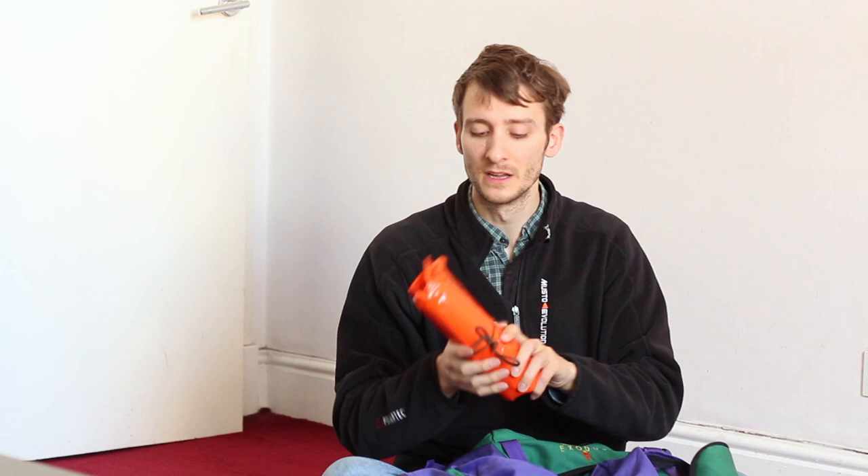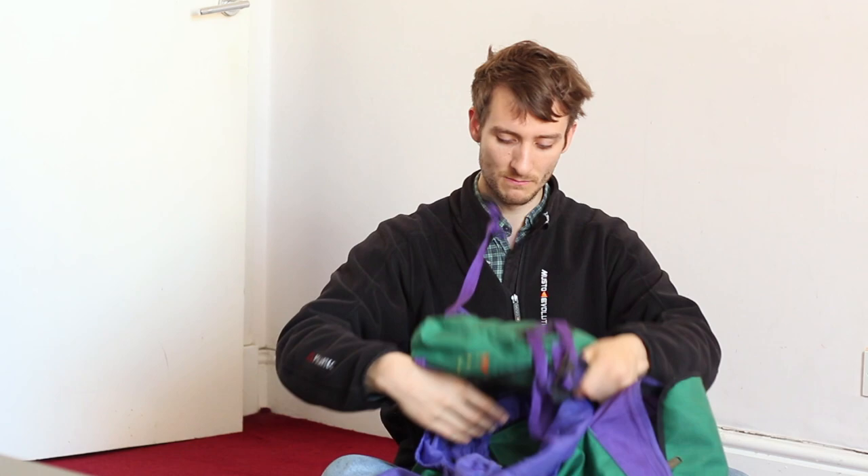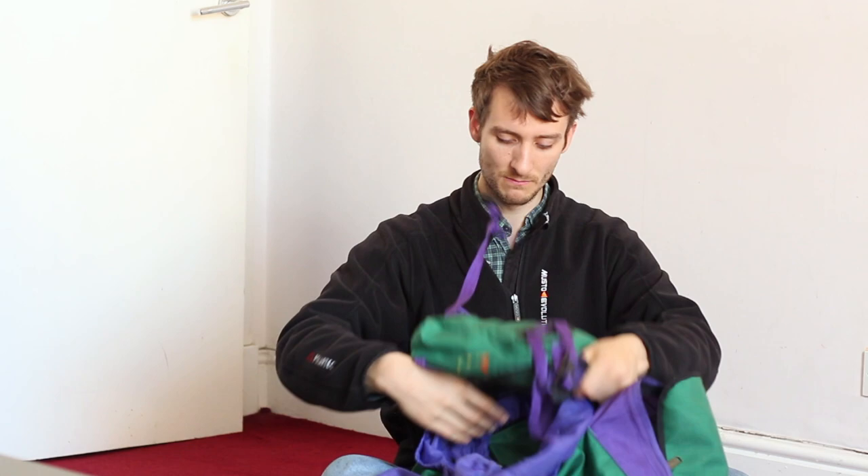This is a recent addition — a bivvy bag. Basically, if I break my leg or hurt myself, I can crawl into this and it will at least keep me dry from any weather. It's also nice and bright, which means if that happens I should be easily found. And the last thing: toilet roll — no explanation needed. That is pretty much it — an empty bag.